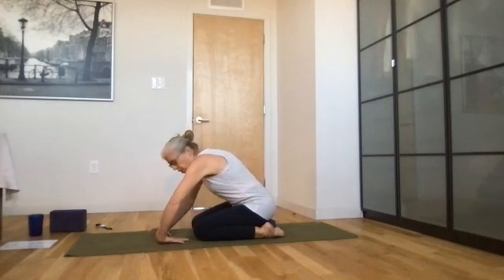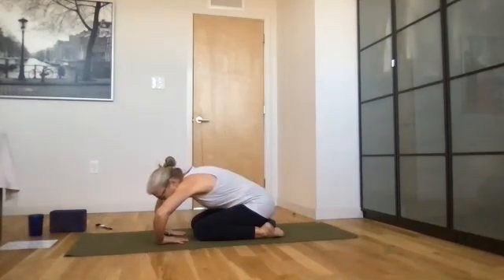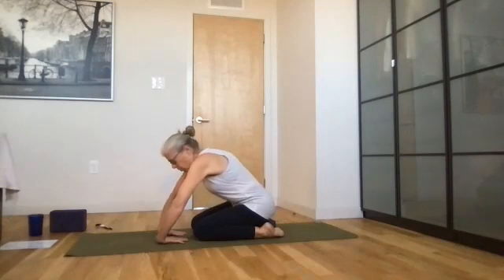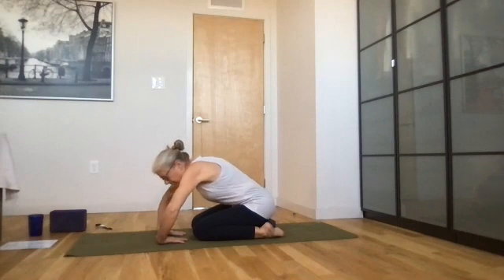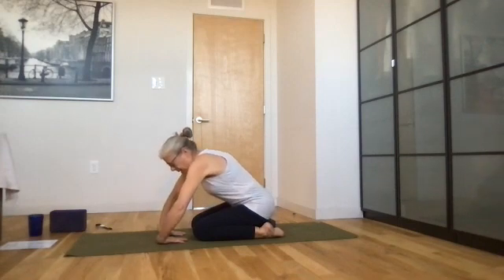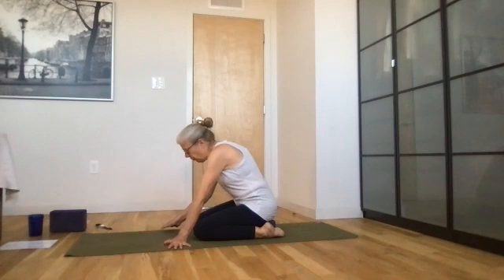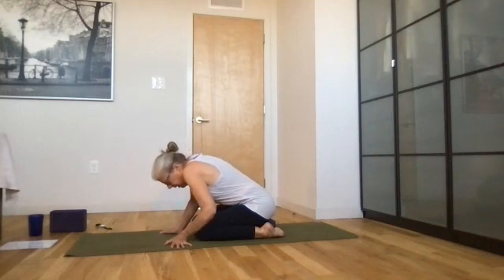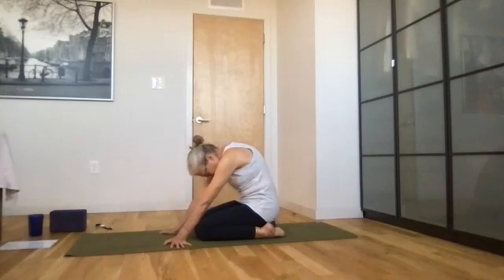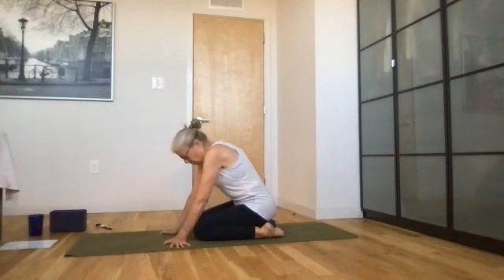Now place the back of your hands on the mat with fingers now facing your knees. Again, bend your elbows so your chin is coming down towards your hands, straighten your elbows, then try to go back into a cat position. Come forward, bend your elbows, come back up, go back into cat. Now place the palms on your mat with fingers facing either edge of your mat — bend your elbows, come back up, go into cat, come back up, bend your elbows, come up, and go into cat back.